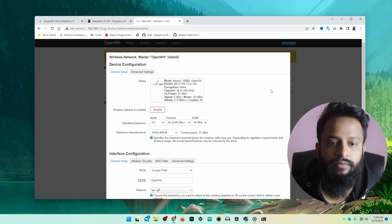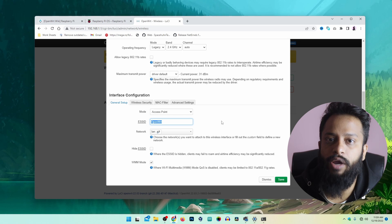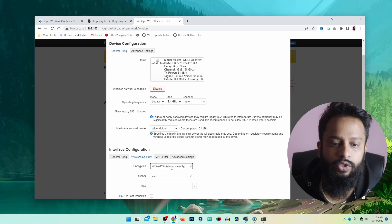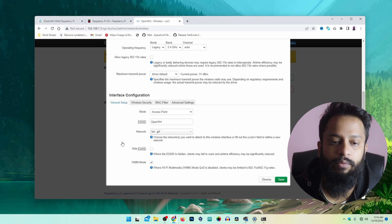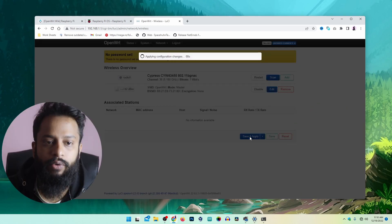Click on 'Edit' and make sure to change the mode from AC to Legacy. Scroll down and from here you can change the Wi-Fi hotspot name — for this video I am going to keep it as 'OpenWRT' with no password. If you want to enable a password, select WPA2 and set a password for the hotspot. For this video I am keeping it blank, so the Wi-Fi hotspot name will be 'OpenWRT'. Then click Save, then Save and Apply. It will now enable a Wi-Fi hotspot from this Raspberry Pi.